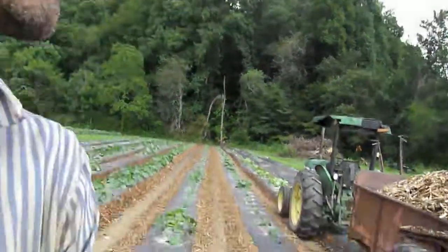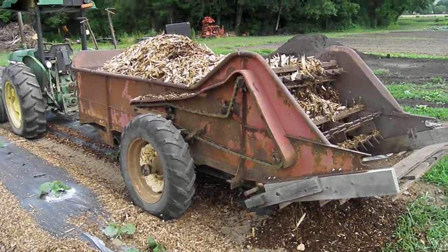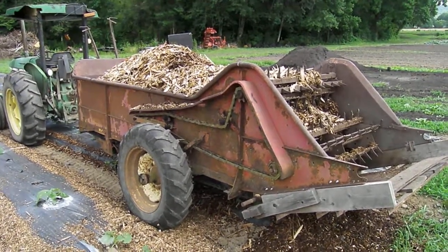This is Clem with Clem's Organic Gardens in Brevard, North Carolina. Today is June 25th, 2018, and I want to show a method I'm experimenting with for controlling weeds in between beds of plastic mulch in winter squash using wood chips that I'm spreading with this old manure spreader here.